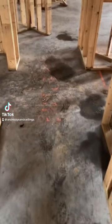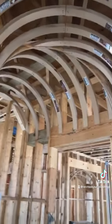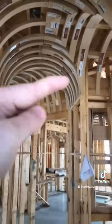Check out this footprint for this butler's pantry — how it juts off all these funky angles. What we did is we created a barrel with a hip, and it goes into a half groin so the barrel can continue that way.